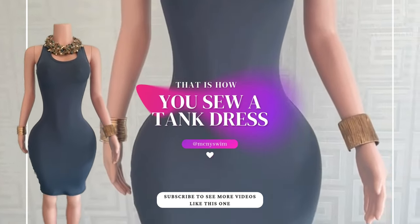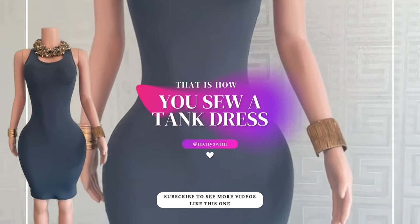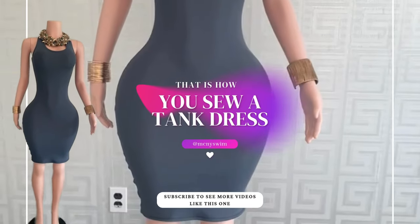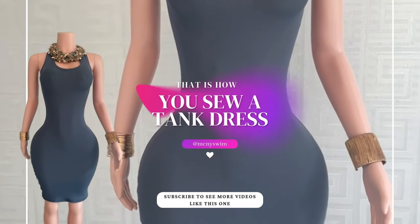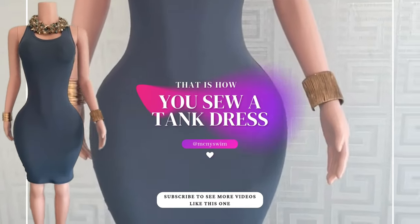And that is how you sew a tank dress. Subscribe to see more videos like this one. Let me know in the comments below if you have any questions or would like to know where I got any of the materials that I used in this video. You can also let me know in the comments if there are any other sewing videos you would like to see.